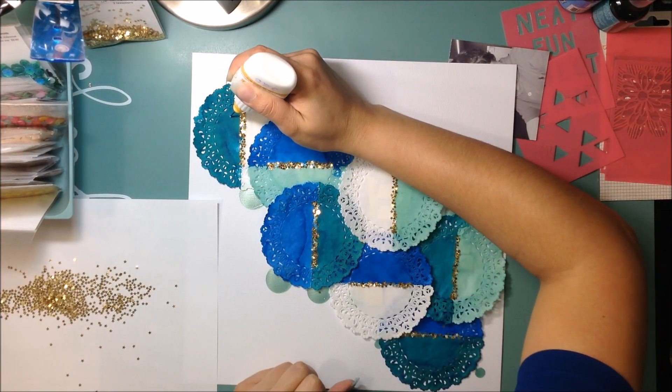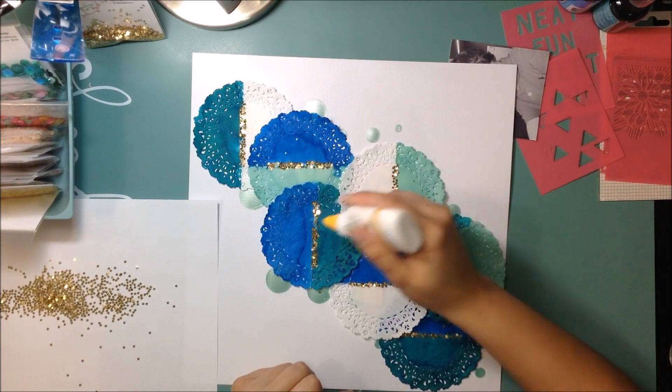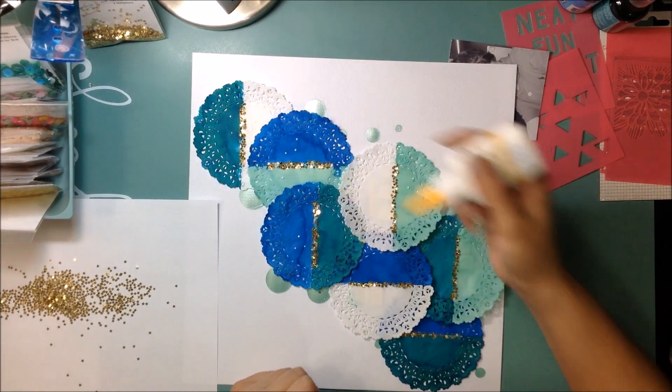You kind of have to do a really thin layer of glue. On the first three I did a bit of a thicker line and then I got too many stars on there — if you have way too many you can't even tell they're stars. So I'll tap it to get some of them off, and once it dries I'll go back and just flick it with my finger to get rid of any excess. You want it to show that they are stars.